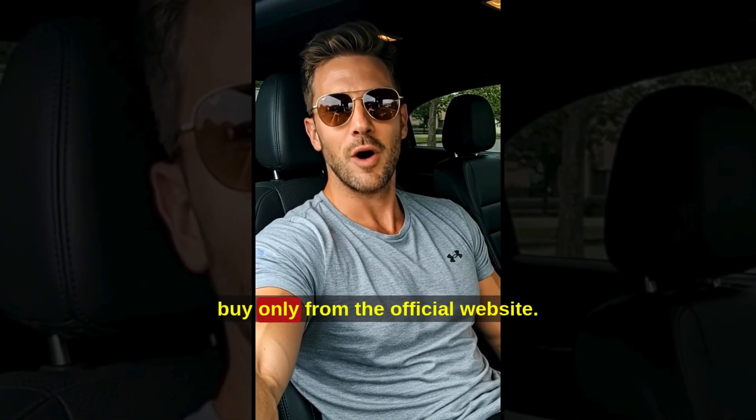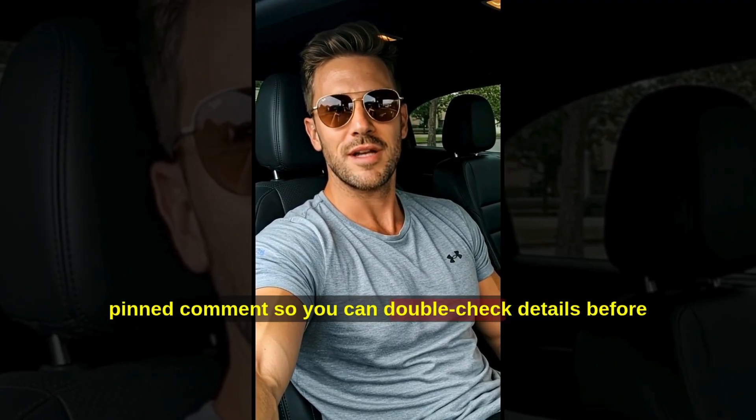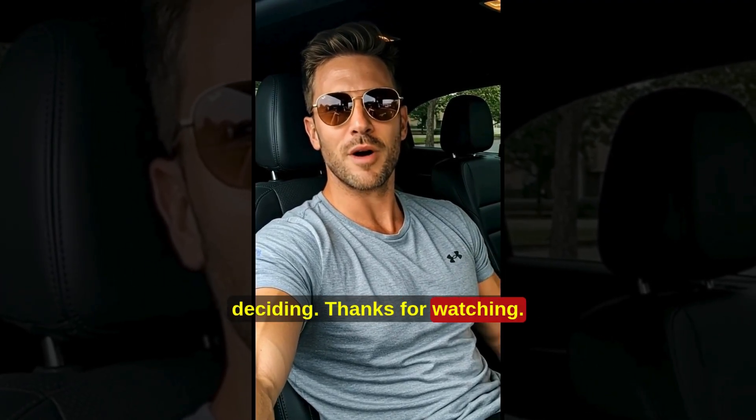And just to repeat: buy only from the official website. You'll find the official website in the description and pinned comment so you can double-check details before deciding. Thanks for watching.